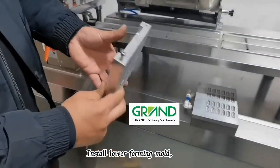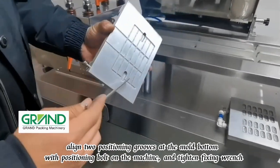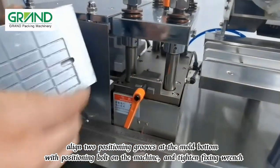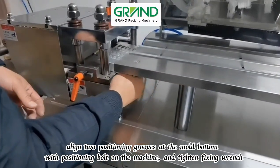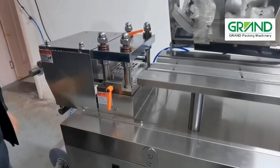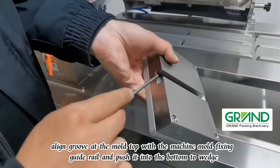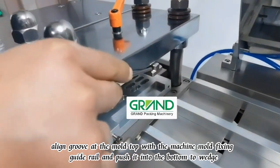Install lower forming mold: align two positioning grooves at the mold bottom with the positioning bolt on the machine and tighten with a fixing wrench. Install upper forming mold with the air tube to the right. Align the groove at the mold top with the machine mold fixing guide rail and push it into the bottom.